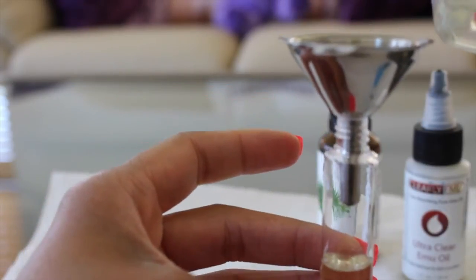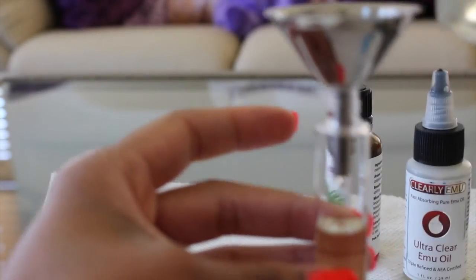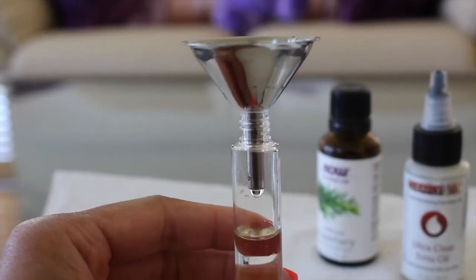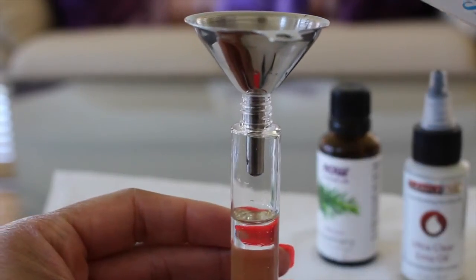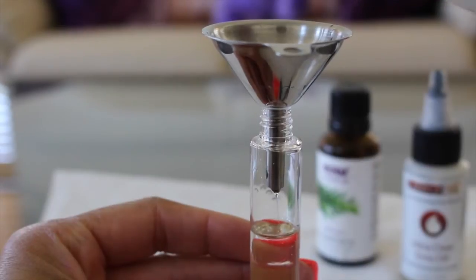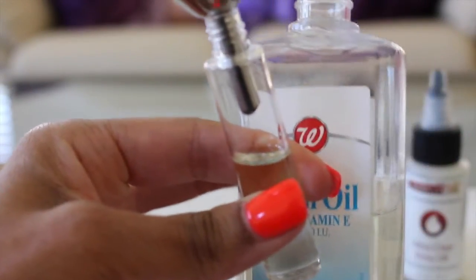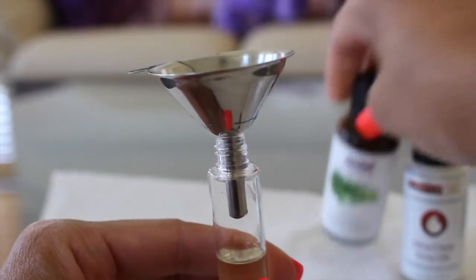We'll add just a little more. The amounts you add depend on the size of your bottle too, so I'm just eyeballing it. Add just a little more vitamin E oil and that'll be all.